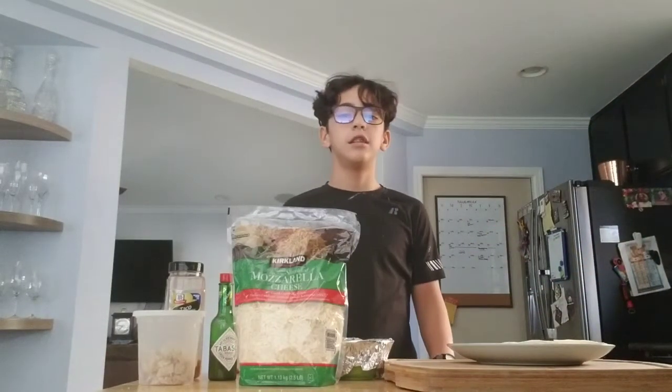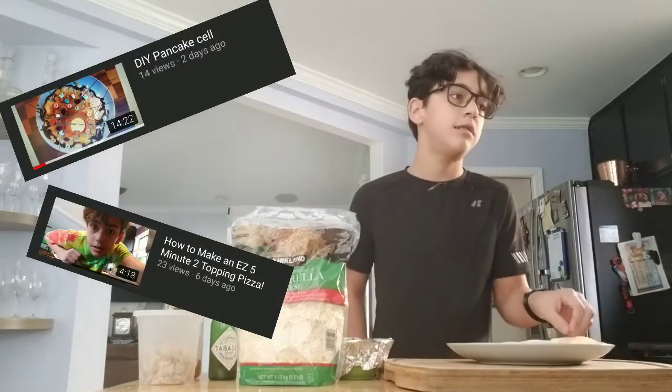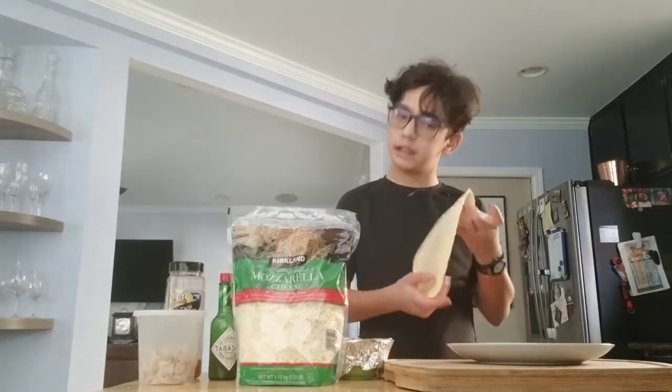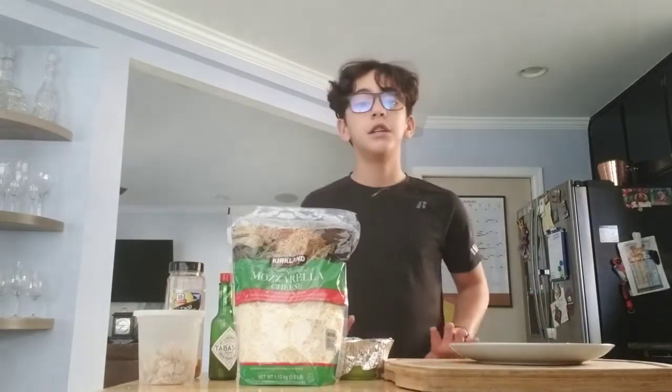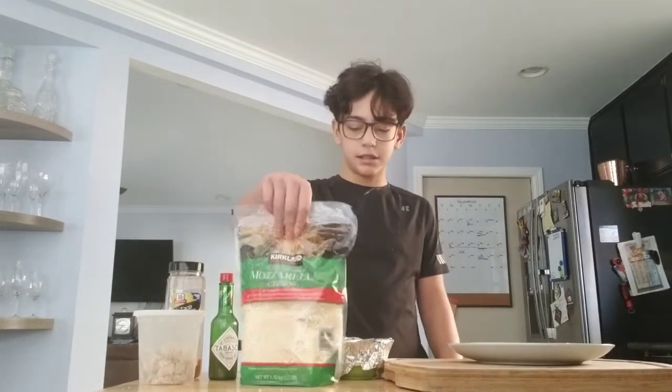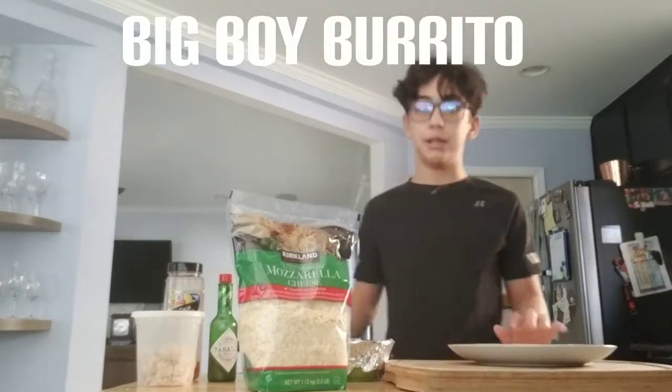You guys seem to enjoy my cooking videos, views say so, and I'm gonna do my first real meal. I'm creating what I like to call a big boy burrito, because it's big.